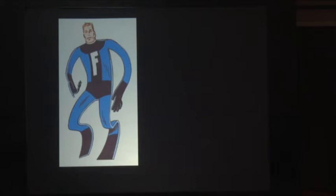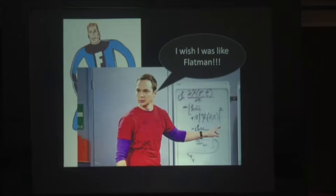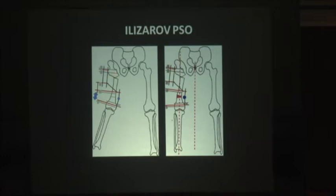Using Sheldon Cooper's analogy — he wants to exist in two dimensions, like Flatman, to keep things simple. If you are as simple as Flatman, then traditional PSO would be fine. But unfortunately we exist in the third dimension, with the fourth dimension of time. So we need a reasonable solution — that is Ilizarov PSO. It has the same pelvic stabilization osteotomy, but there is a second osteotomy lower down that corrects the problems not addressed by traditional PSO. Here we are lengthening, and here we are also devalgarizing.